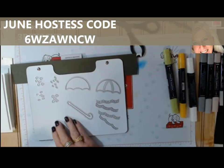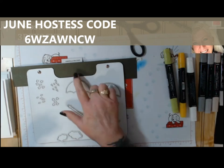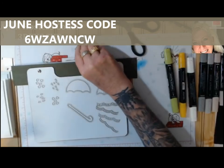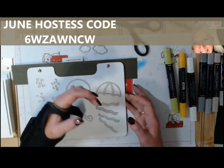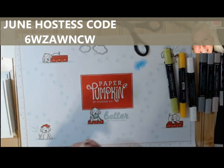The first one I'm going to show you uses two little cloud dies that came in the umbrella weather dies. There are some other die sets with clouds — I'd have to go through all my dies to find them — but just check your stash and see what you have.